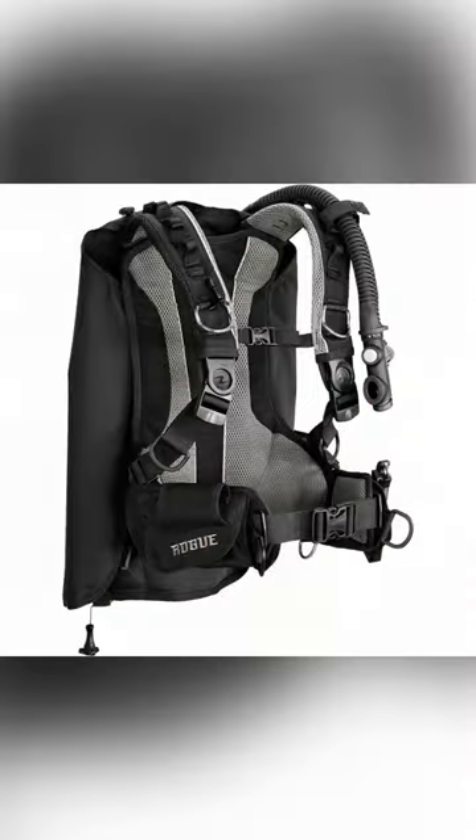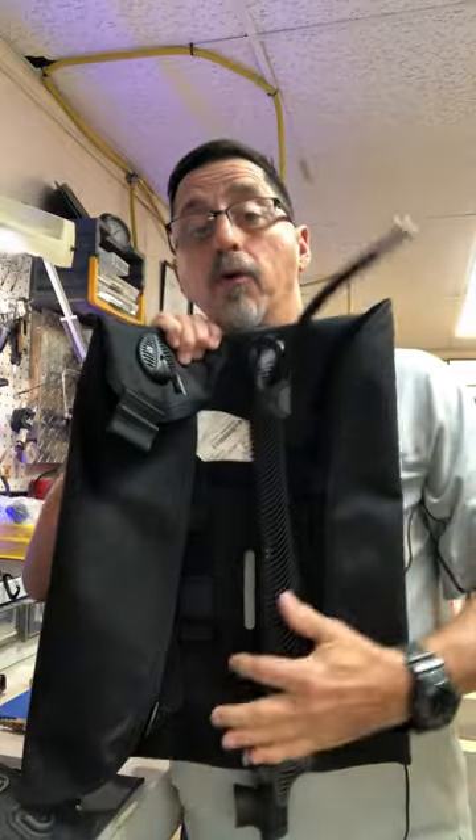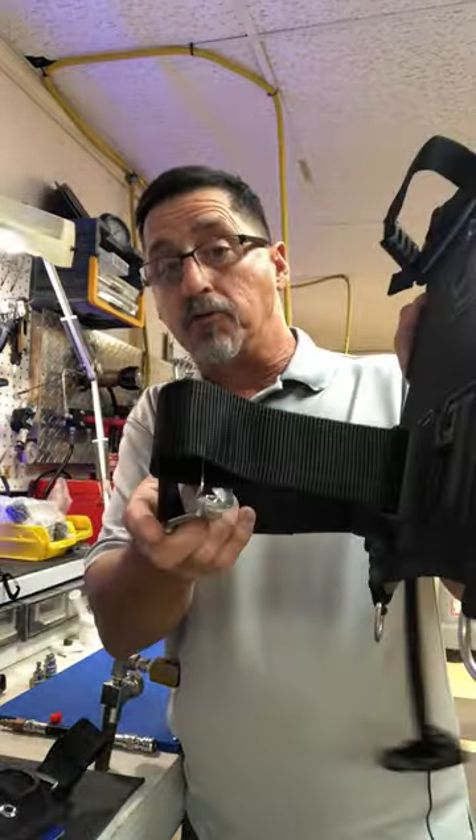The Aqualung Rogue BC is a completely modular BC. This is your bladder with power inflator hose. You have your back plate and your tank strap.